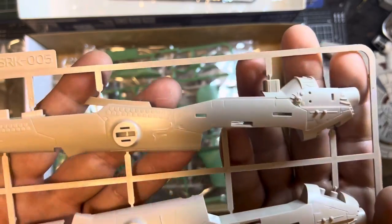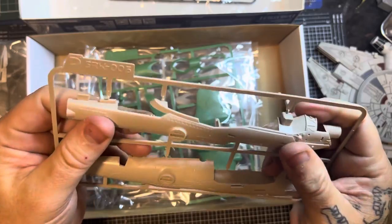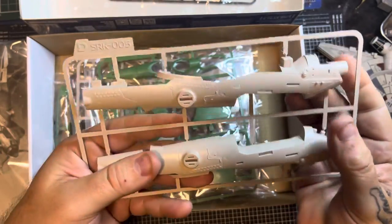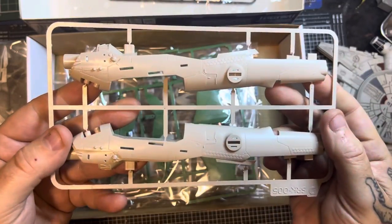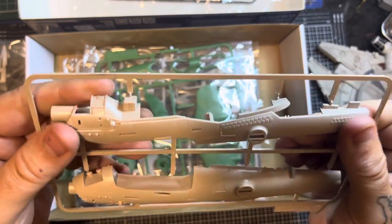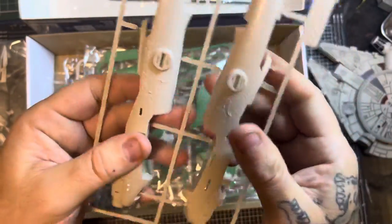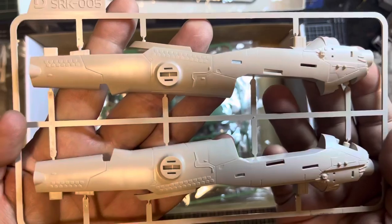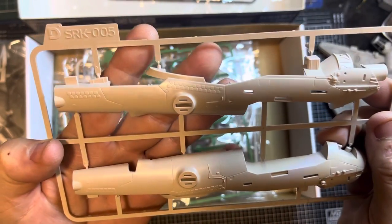Fantastic detail. It's got that very rigid kind of plastic which I really like. There's nothing worse than floppy, soft plastic that bends a bit. This feels very, very sturdy. There's the fuselage — very nice details.